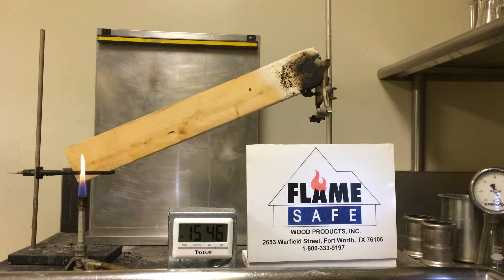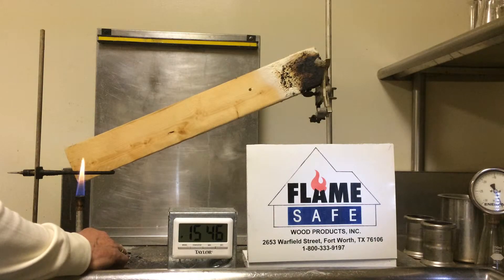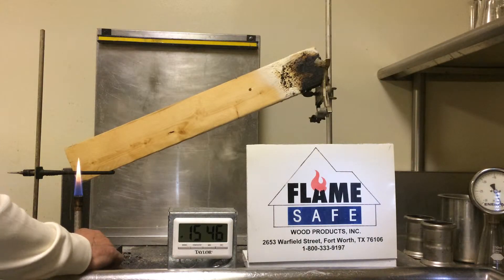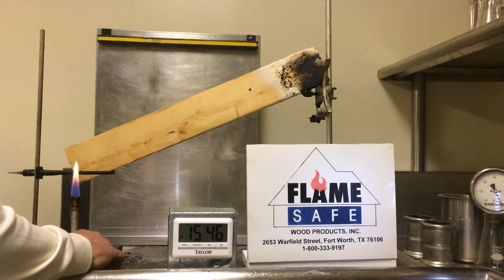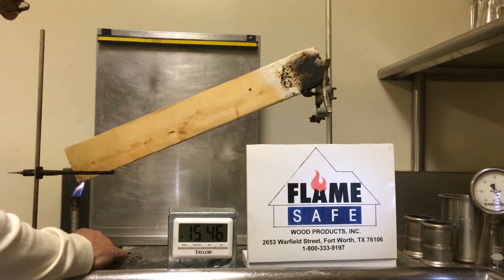The burner has a four-inch flame calibrated at 4.8 pounds per minute natural gas consumption. The burner will be placed one inch below the specimen, allowing for three inches to ride up the rake of the specimen. The specimen is set at 28 degrees — approximately seven and a half inch and twelve pitch.